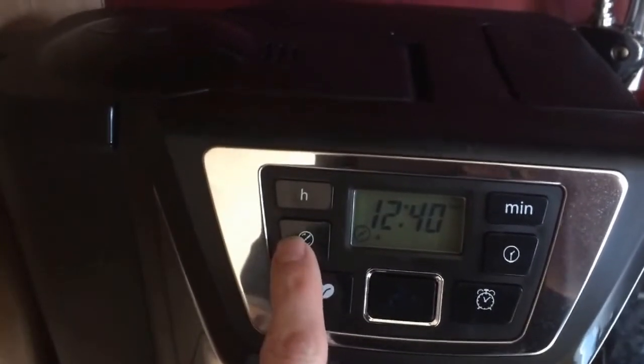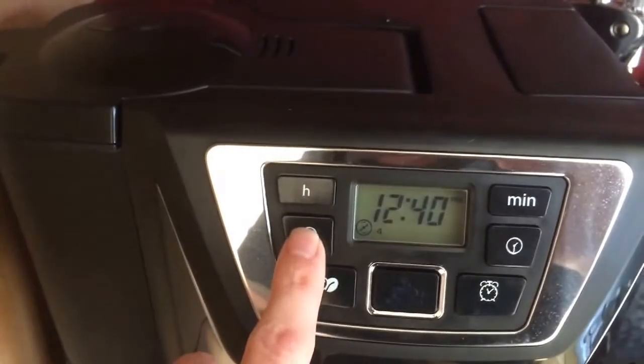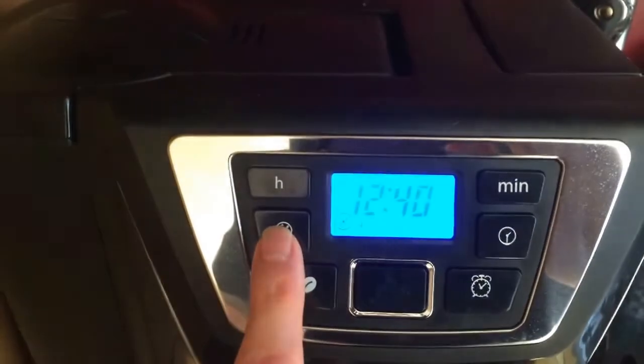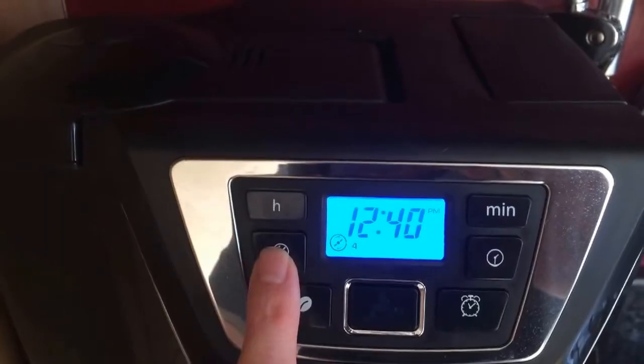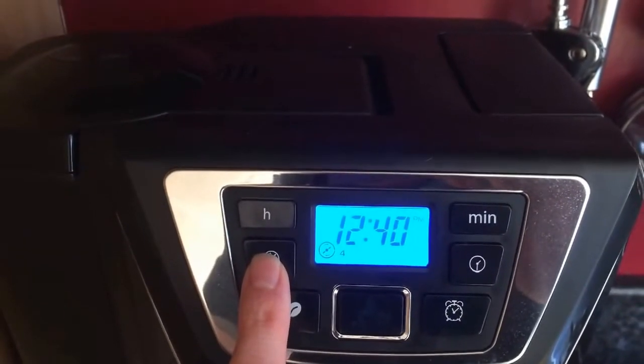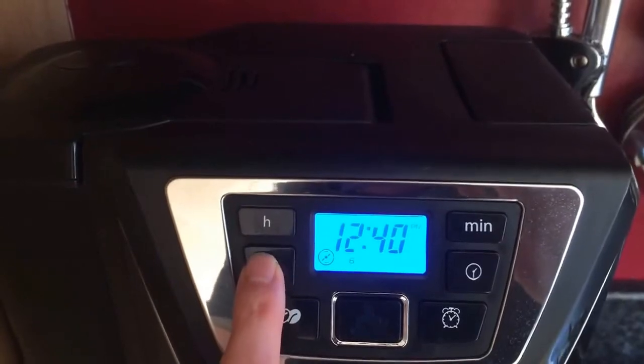It also has a function to switch from grinding coffee beans or pre-ground coffee beans. As you can see, it's saying that you need to add four scoops of coffee beans to fulfill four cups of coffee.